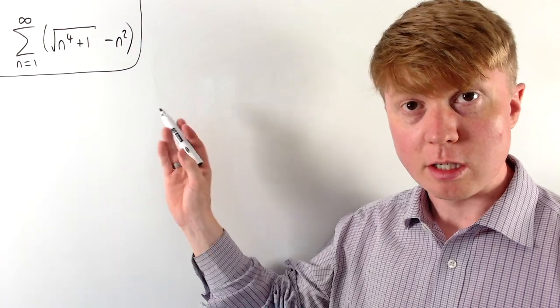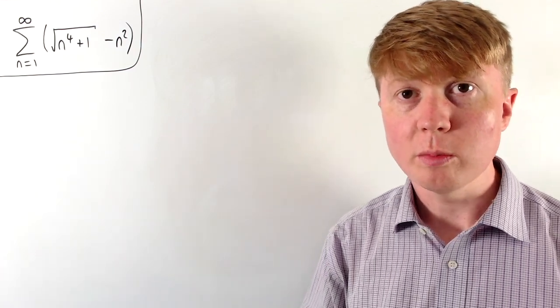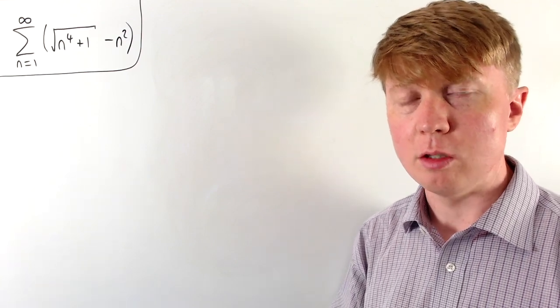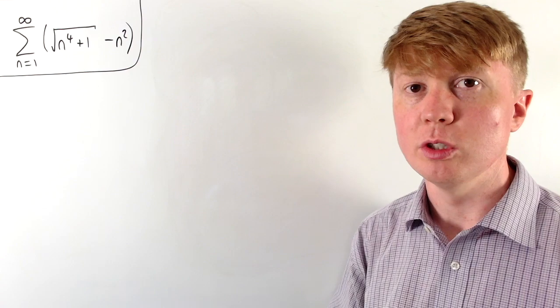We're going to show that this series is convergent — this sum from 1 up to infinity is finite. There's essentially just one trick that we're going to use to make this much more manageable to work with.